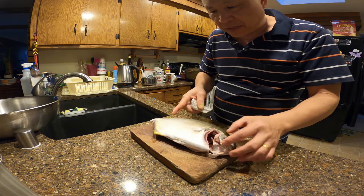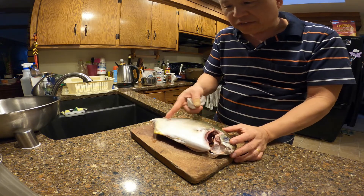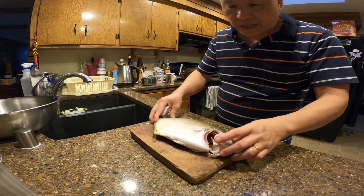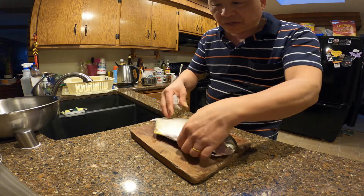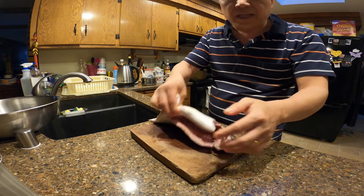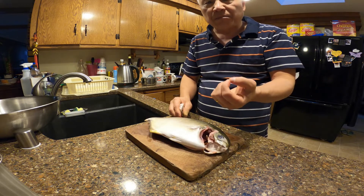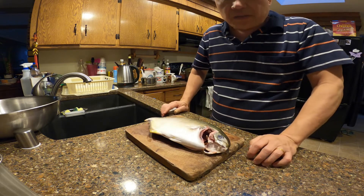This fish already has small scales — I already scaled it. It's really easy to eat because the bones are big, not tiny little bones like other fish. It has really big bones so you won't be afraid to eat this fish with the bones on.